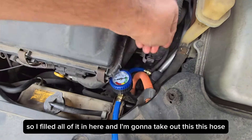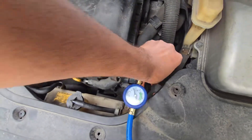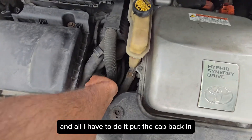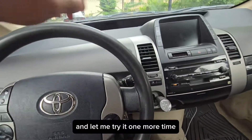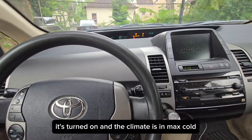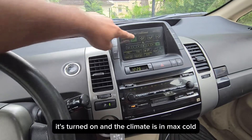I'm going to check out the hose, and all I have to do is put the cap back on. Let me try the AC one more time — it's turned on and the climate is on max cool.